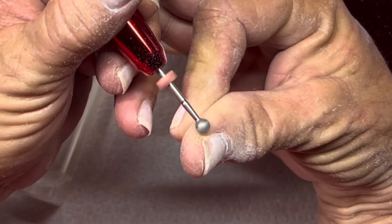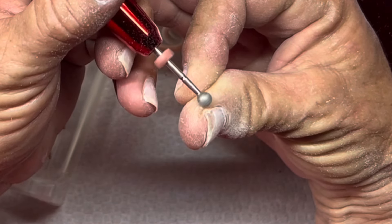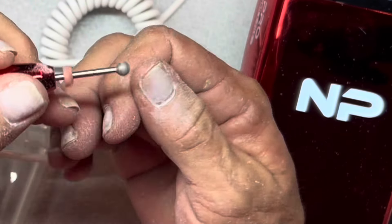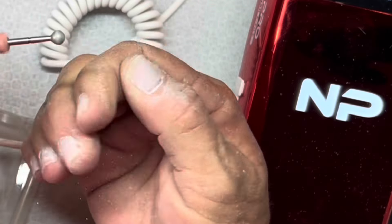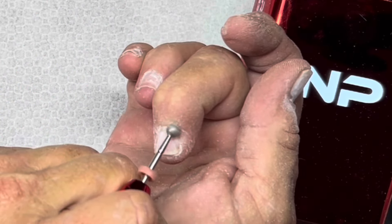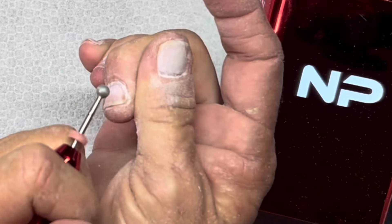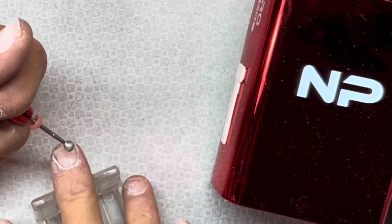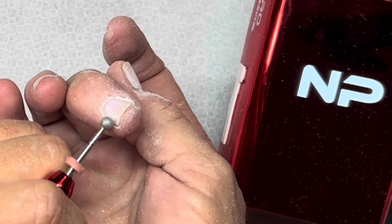I have extremely dry skin on this hand so I'm going in pretty strong with the ball bit at a speed of eight, which is pretty much like a speed of ten on any other e-file. With this hand it's hit or miss if I even hit what I'm aiming at - I don't really have control of my left hand. A lot of times I'll move my finger instead of the instrument, or I'll hold it very still and just go for it. This middle finger is always the driest - the dry skin surrounding this fingernail is always just unreal.